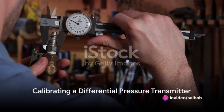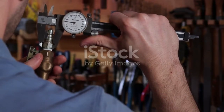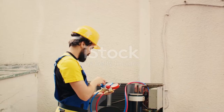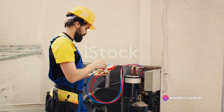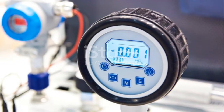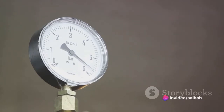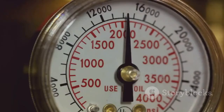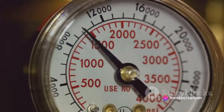Calibrating a differential pressure transmitter is an essential part of ensuring its accuracy and longevity. The calibration process involves comparing the transmitter's output with a known reference pressure, often done using a pressure calibrator — a device that can generate precise pressure values. The first step is to apply a known pressure to the transmitter and observe the output. If the output does not match the applied pressure, an adjustment is needed, typically done using a zero and span adjustment method. Zero adjustment aligns the transmitter's output with zero pressure, and span adjustment aligns the output with maximum pressure.